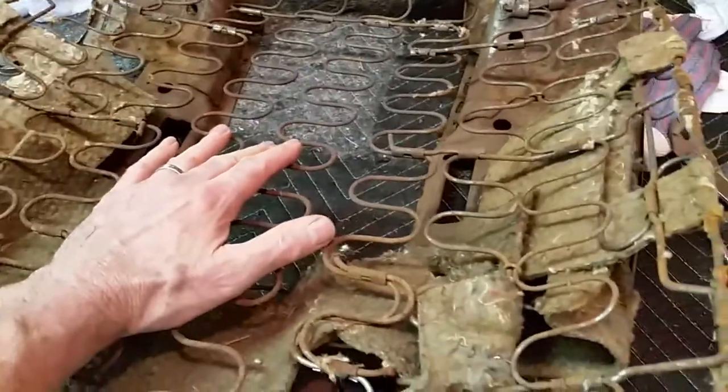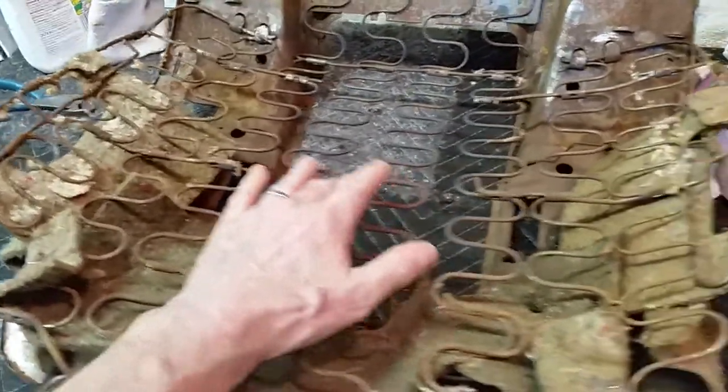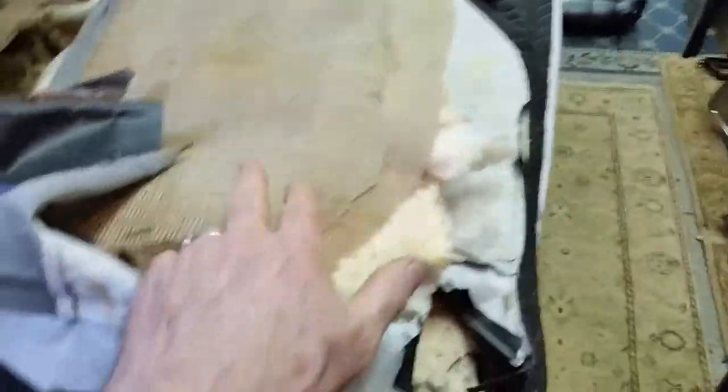So I'm going to go ahead and put the panel in and cover it with burlap.